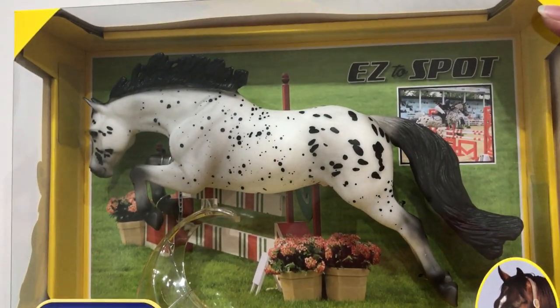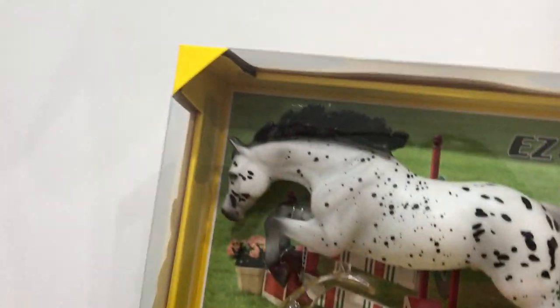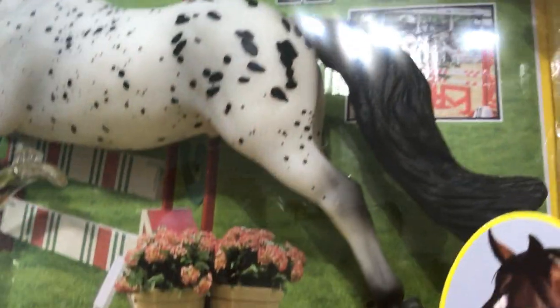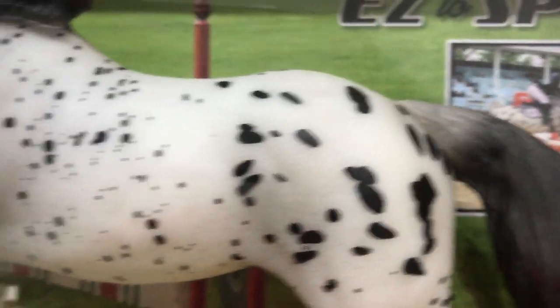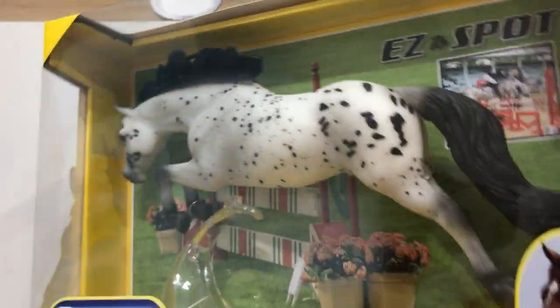And here we have Easy to Spot. In his pictures he kind of looked like he was more of a stark, unpainted white color, but this is actually nice. He's got Roan throughout his body, a black mane, and a white top to his tail. He's actually really nicely done — not as contrasted as I first thought.